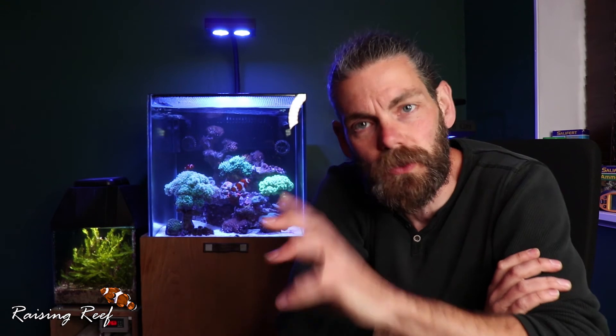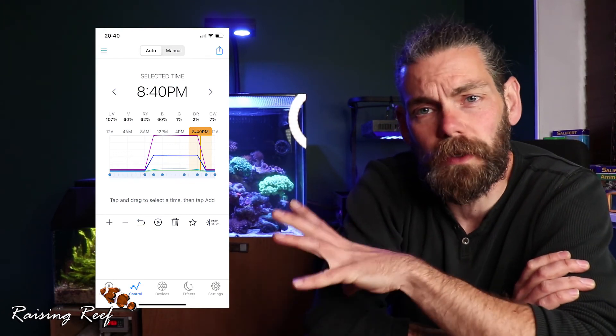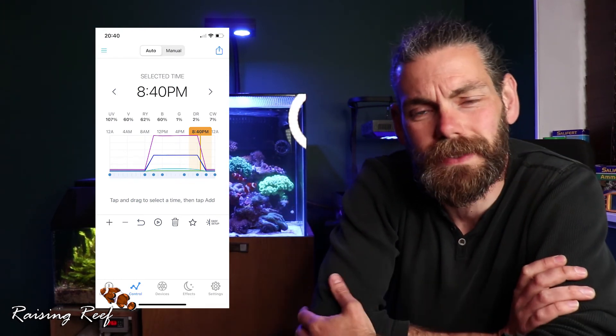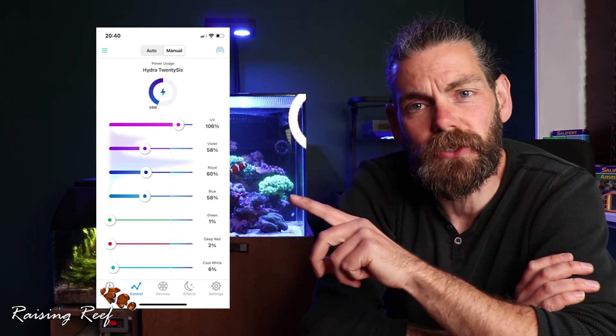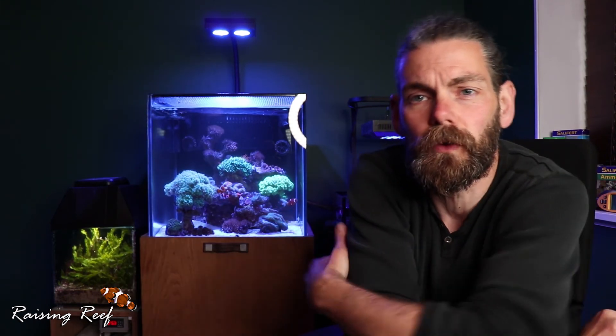But I don't mind cleaning the tank every day to make sure that the glass is clear. This gives me an opportunity to check inside the tank and interact with it and see the health of the corals and how they're all getting on, and it helps me to notice any changes if I'm forced to do that on a daily basis. I'll put my lighting schedule up on the screen here and you'll be able to see what lighting schedule I've been running and the intensities of the LED unit and each individual colour. Feel free to replicate that if you feel like you're looking for a light spectrum - I find that it works really well for me and I get good colour and good growth out of my corals.